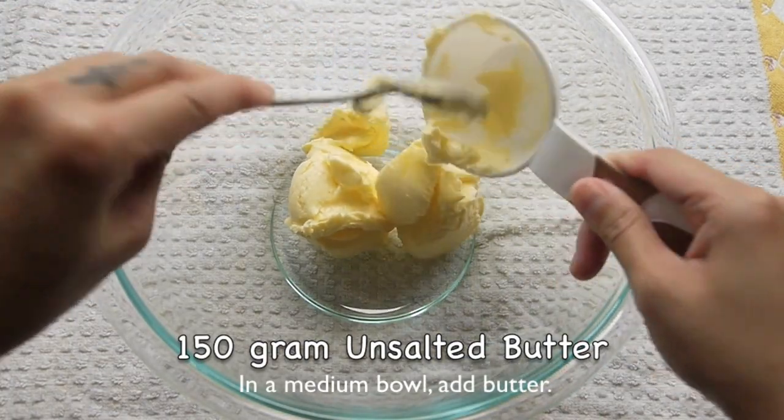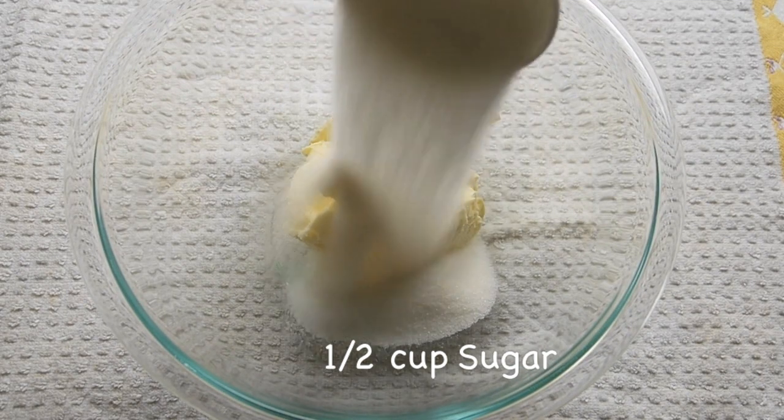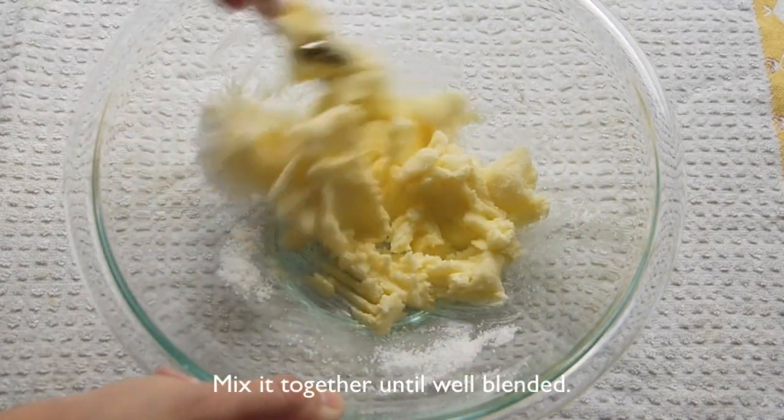In a medium bowl, add the butter and 1/2 cup of sugar. Mix it together until well blended.